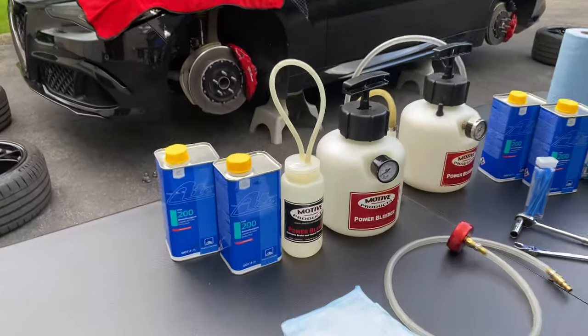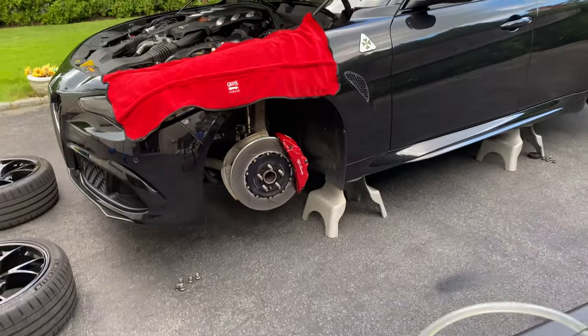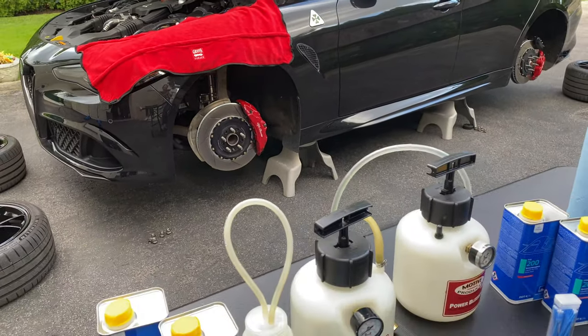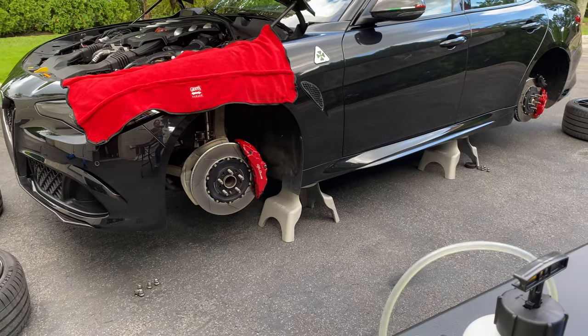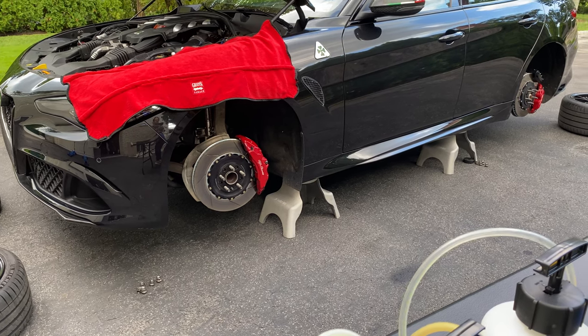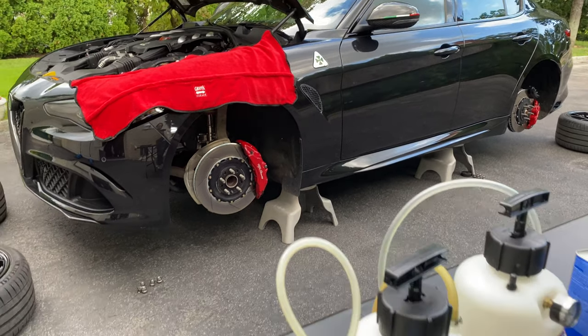Hey, what's up guys, Autofanatic. Today's video we're going to be flushing and bleeding the brakes on the Alfa Romeo Giulia Quadrifoglio. If you saw that quick little snippet in the intro, that was when I did my Stelvio — after seeing all the contamination that came out of those calipers, I was like, I've got to do the Giulia Quadrifoglio and show you guys a quick video.